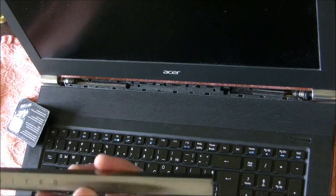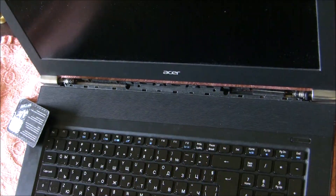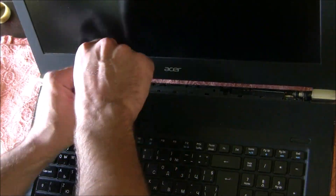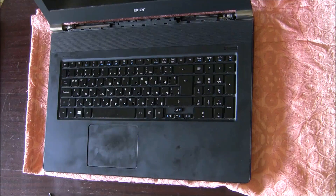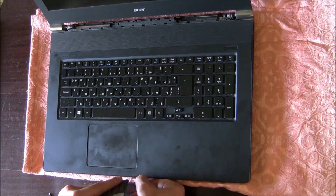We have removed the silver plastic and now we have two screws here which we have to remove as well. Now we have to open the body of the laptop. I recommend starting either at the corner or the palm rest.